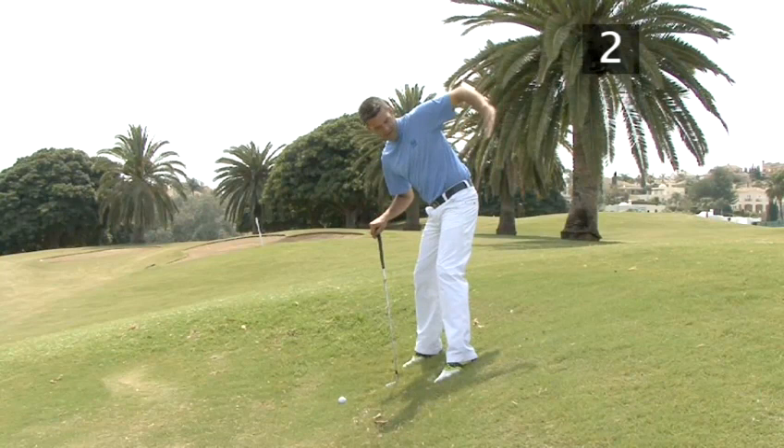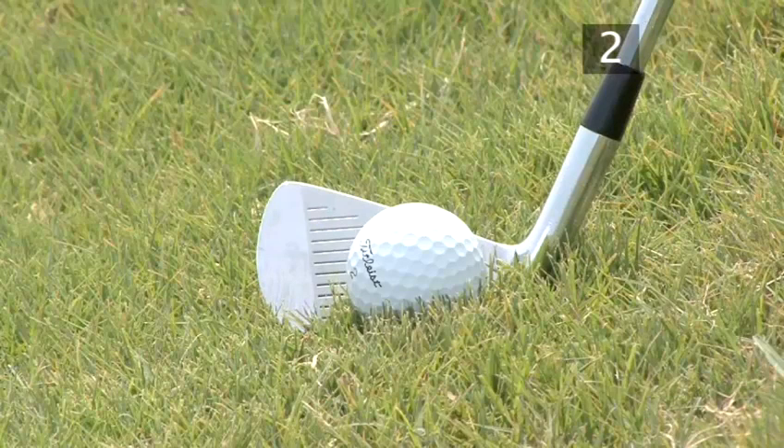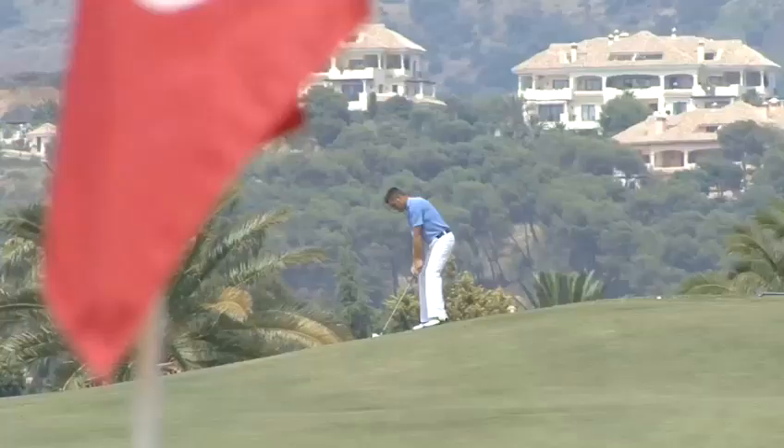If hitting from a very steep hill, you should close the club face at set up to compensate for the effect of the slope on the flight of the ball. So stay low and hit the ball nicely onto the green.